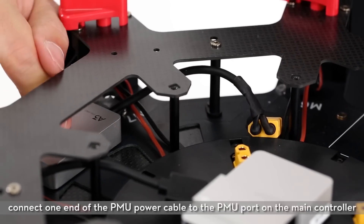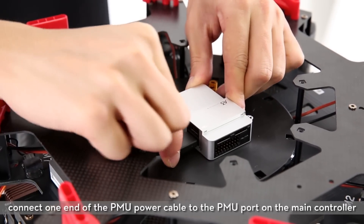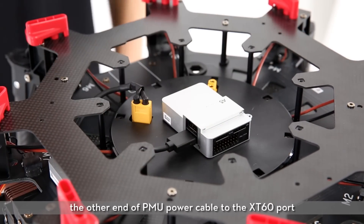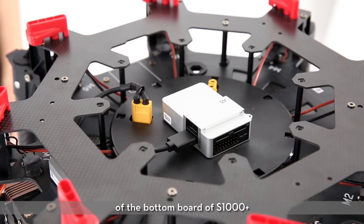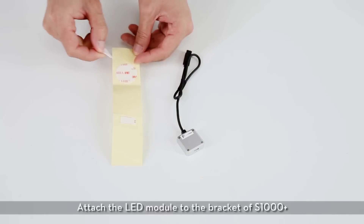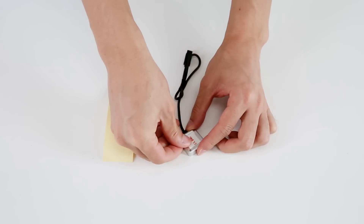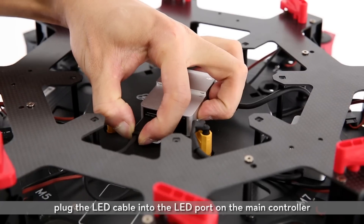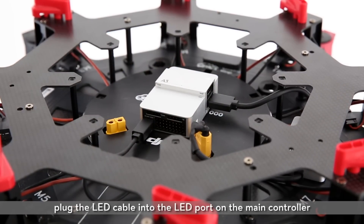Connect one end of the PMU power cable to the PMU port on the main controller. The other end of the PMU power cable to the XT60 port of the bottom board of the S1000 Plus. Attach the LED module to the bracket of the S1000 Plus. Plug the LED cable into the LED port on the main controller.